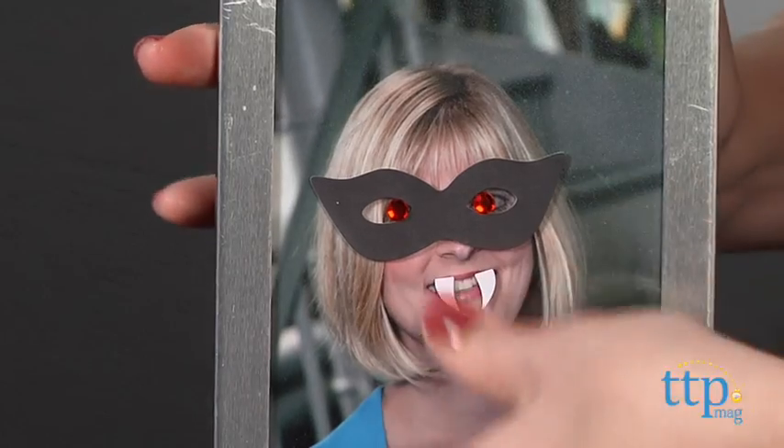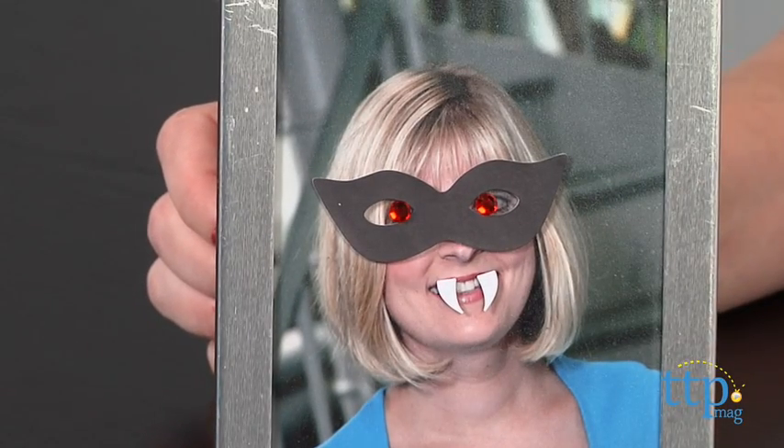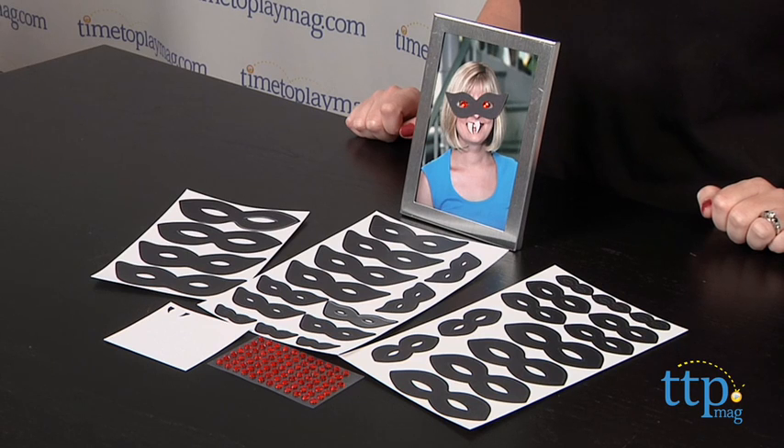This is a fun and easy activity that the family can do together around Halloween. Kids will get a kick out of seeing familiar family photos given a vampire makeover. Gothic Manor Photo Disguises are not age graded because they are more of a decor item than a toy.